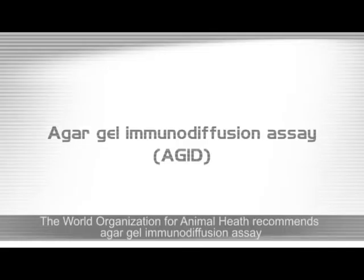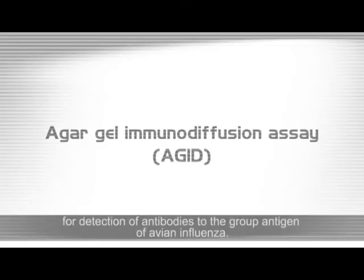The World Organization for Animal Health recommends the Agar Gel Immunodiffusion Assay for detection of antibodies to the group antigen of avian influenza.